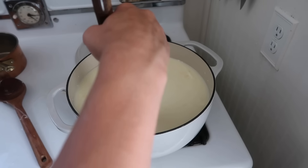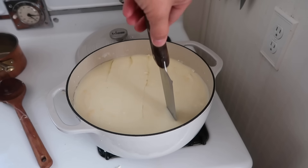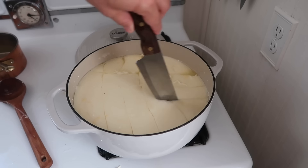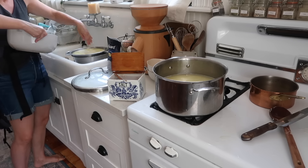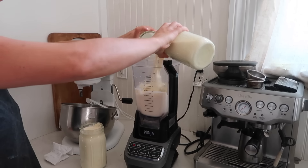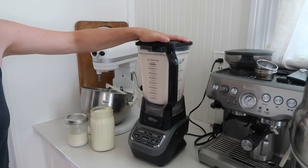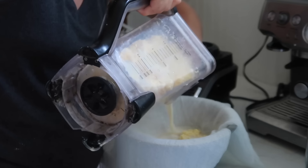I'm going to cut the curds here, and then just the same process — straining off the whey, stretching it, adding salt. Now I'm moving on to butter making from all of the cream. So I'm making mozzarella cheese with the skim milk, butter from the cream. The only thing I'm going to be left with now is whey and buttermilk, which I have my own solutions for using those up as well.